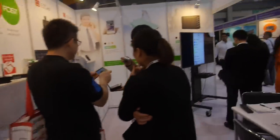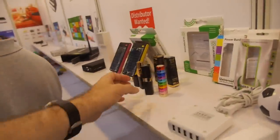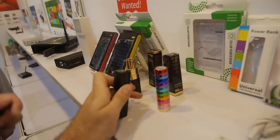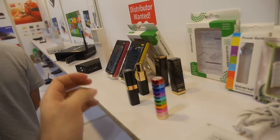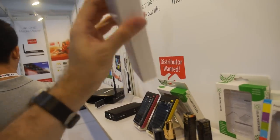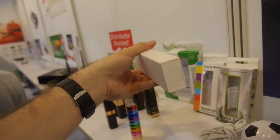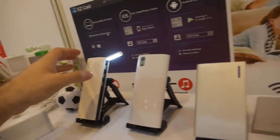They also carry power banks in all kinds of designs — some look like footballs, there are big ones and various other funny designs.